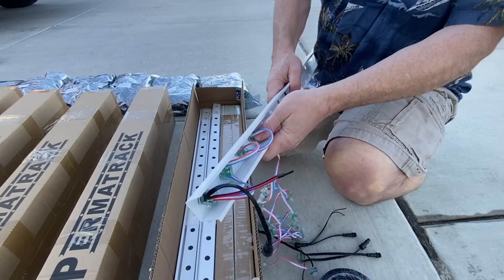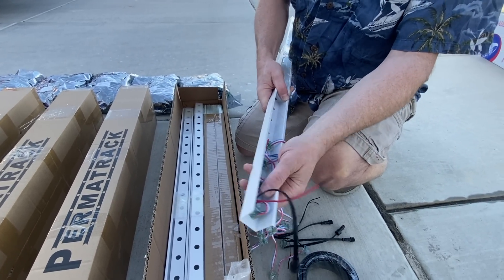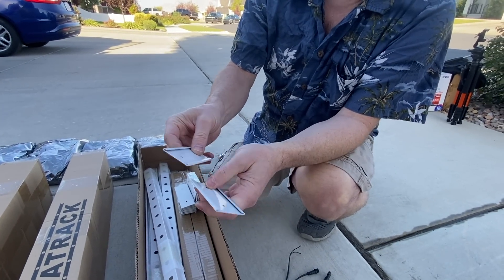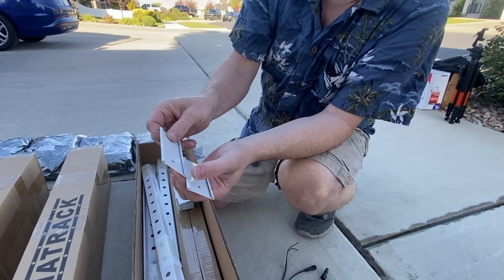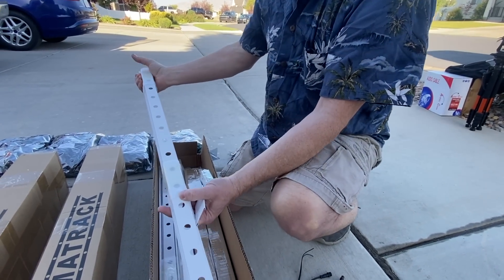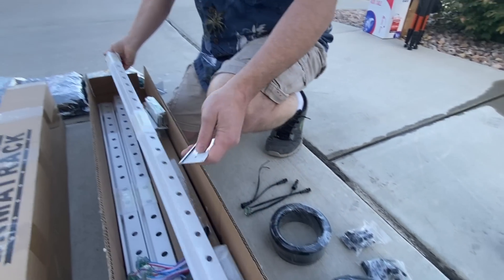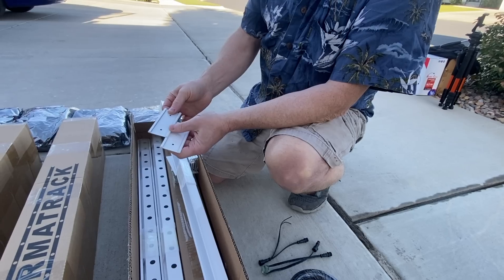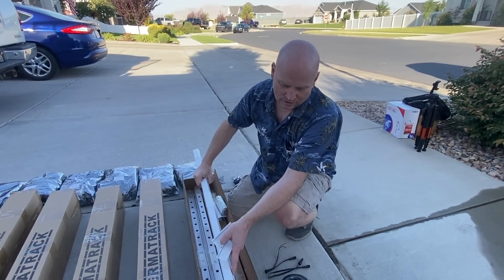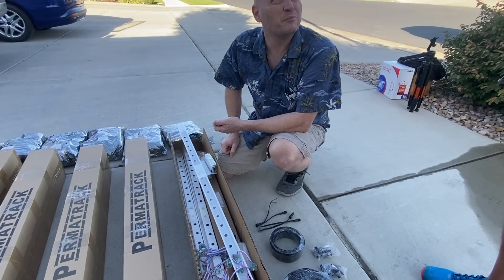Once you get them in, these extra wires you can just kind of push down a little bit. We take these sheet metal clips — I've got a bunch of screws — and we just put them where we want them. I like to put them just at the ends, one here and one here. Then we just snap these together and start mounting them up where we want them, start poking the pixels into the holes and popping them in.